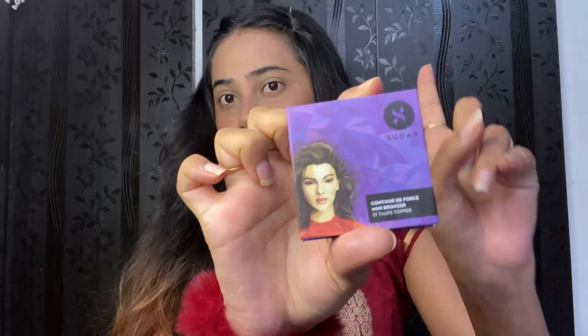It is a Sugar bronzer. I am applying the bronzer on the cheeks. Blend the bronzer well on the cheeks so it looks natural and seamless.